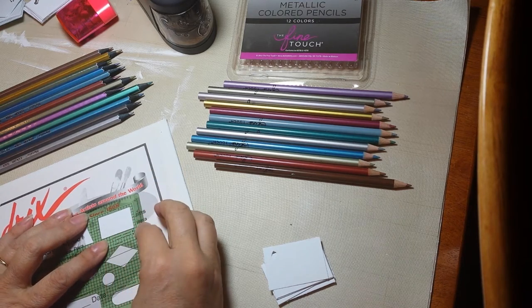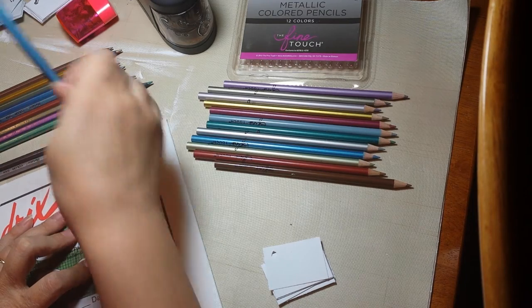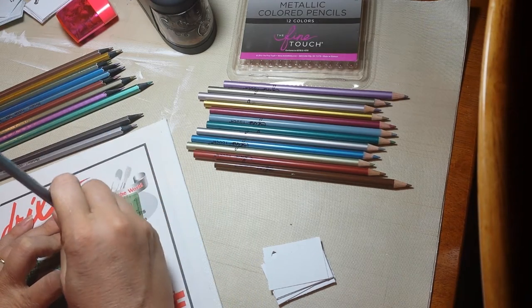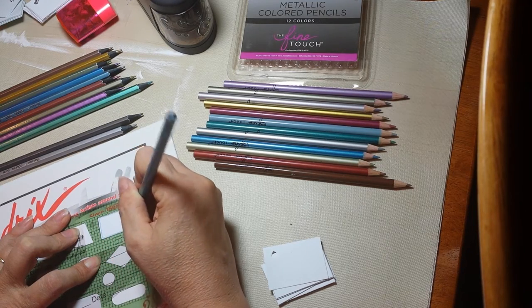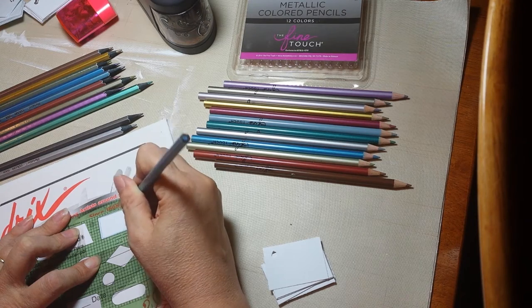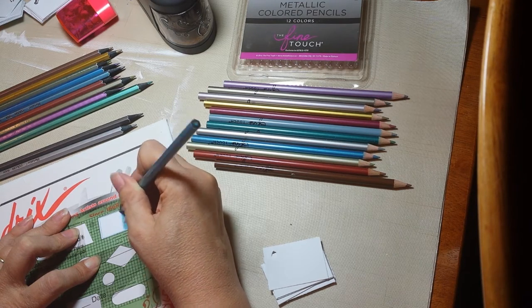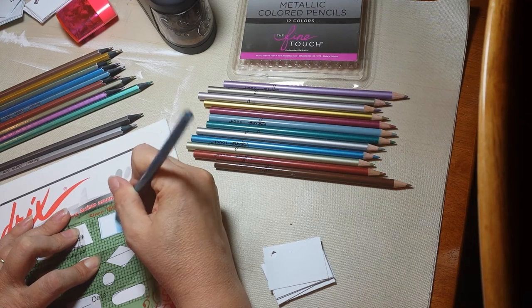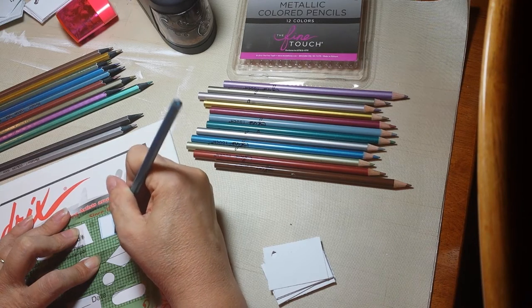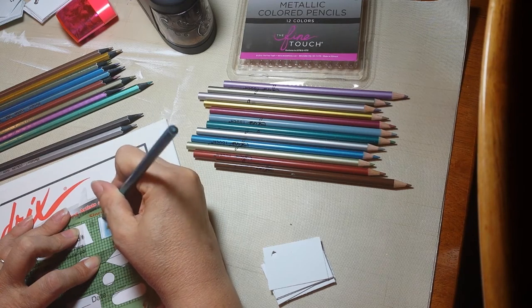I want to just test these and see how the colors are. I always do the square and then I go from dark hard pressure getting lighter and lighter. I will tell you right away — these do not disappoint! Oh my gosh, these are creamy; they are very easy to go on.